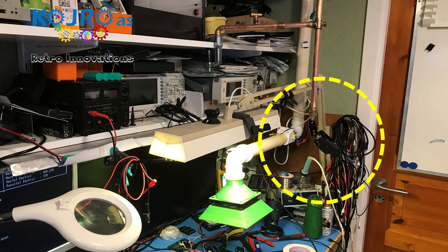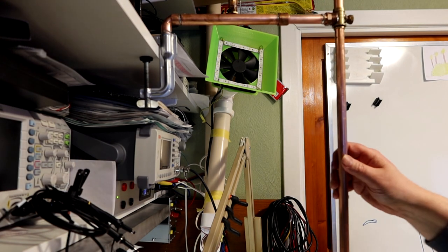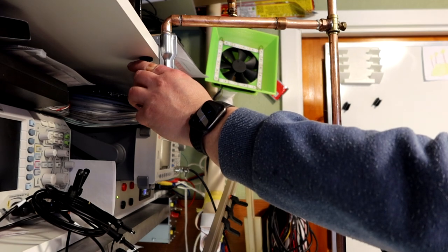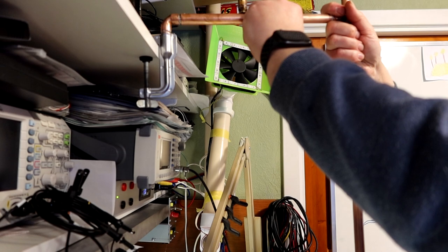This is a height-adjustable, length-adjustable, and turnable camera mount that I can use to get good overhead shots from all kinds of angles on my desk.